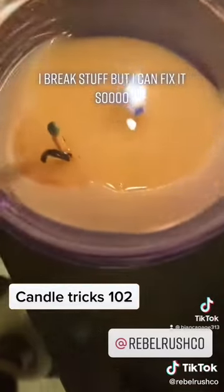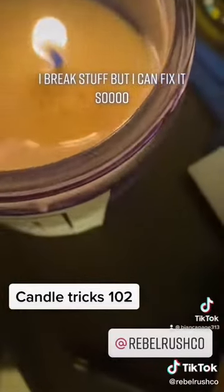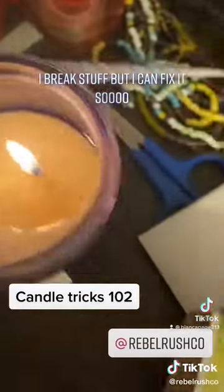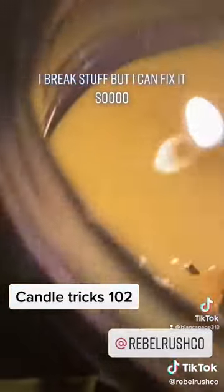Then what you do is take another match, or simply light the one that you put in there. And because I'm trying to show you, I'm probably going to mess this up. So let's do a little magic trick here.